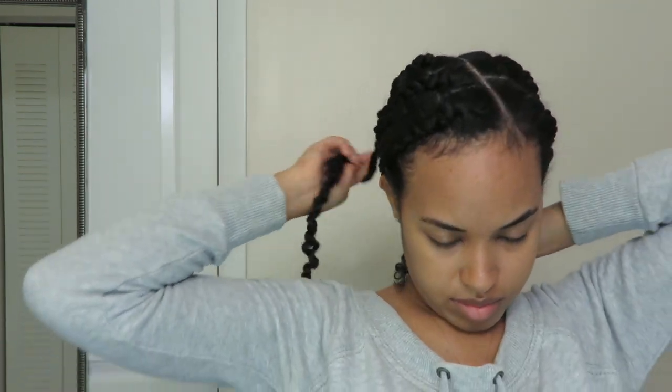Once I've secured that last twist down, of course I have to lay down my baby hairs — a style is not complete if the baby hairs aren't laid. I'm going in with a little bit of water, some gel, and my designated toothbrush for baby hairs, basically laying them down in place. Once I finish I'm going to add my scarf and go to sleep. I don't know if you can tell how heavy my eyes are — it's about two in the morning and I have to be at the hospital the next morning, so not sure how great of an idea it was to start on this so late.